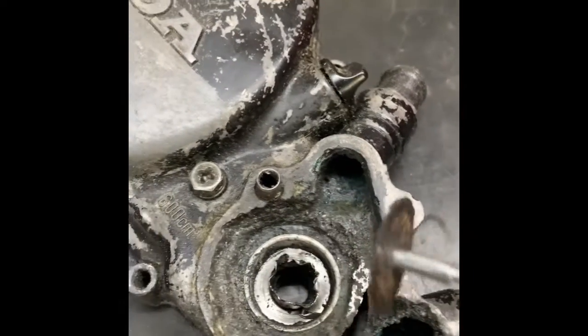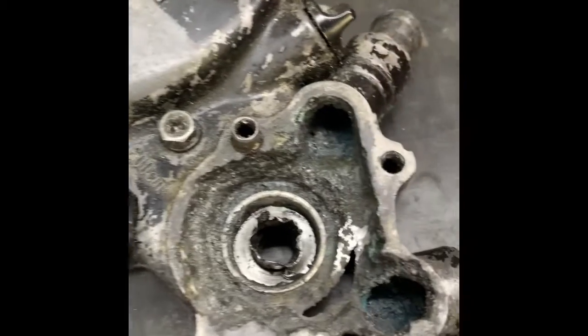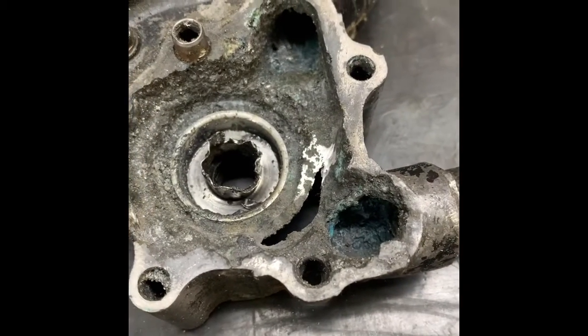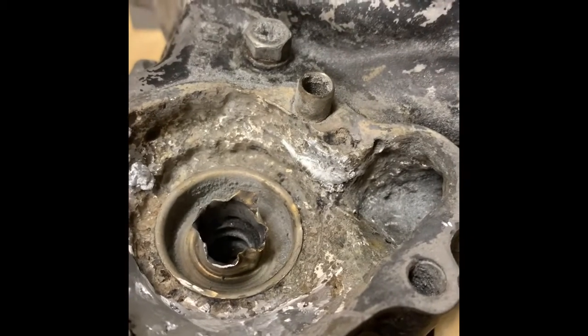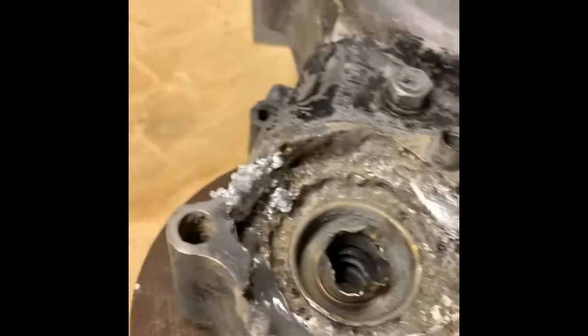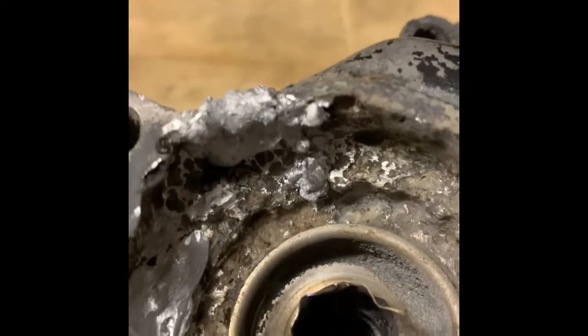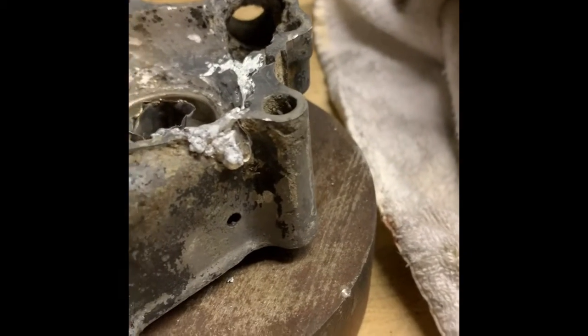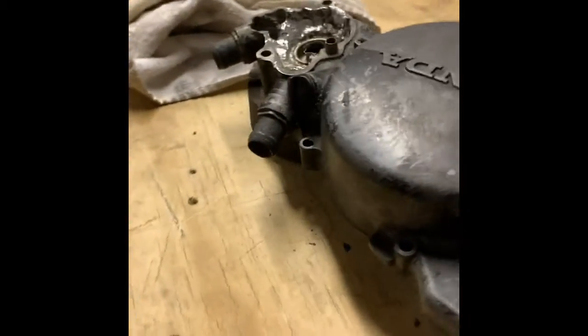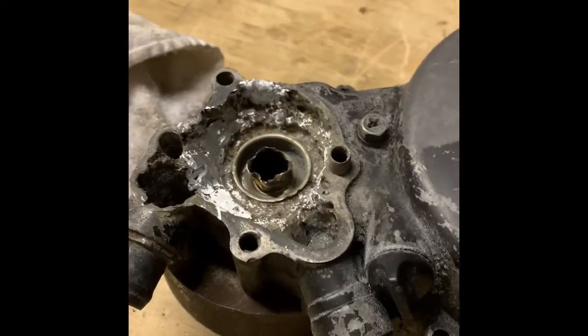I had a hole right over here and a hole right down in there, and I built that whole thing up. Now I'm just going to grind that out.